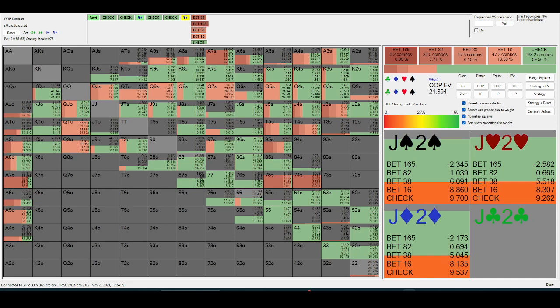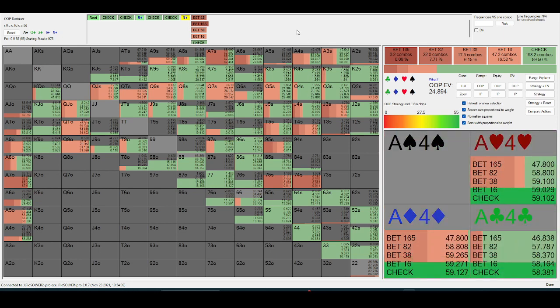So if I face one-and-a-half times pot, I'm thinking: what are their most common value-bets for this size? In game, I'm not sure a reg would value-bet one-and-a-half times the pot with ace-seven here. But if I did face one-and-a-half pot, I'd think ace-nine, ace-ten, ace-jack — and they're probably doing this with lower two-pair too often.